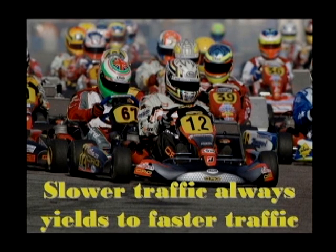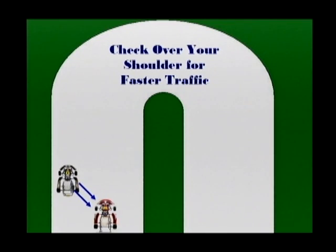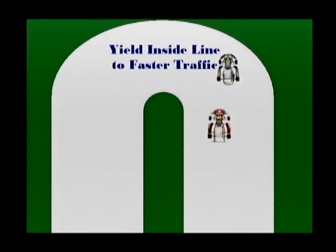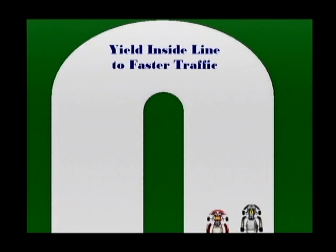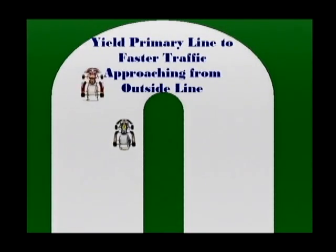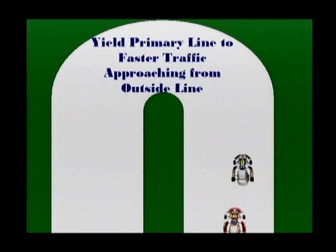If you are approaching a corner on the outside line, check over your shoulder to ensure that there is not a faster vehicle approaching on the inside line. If a faster vehicle is closing in, reduce speed and maintain an outside line through the corner. On the other hand, if you are on the inside line and a faster vehicle is approaching from the outside line, you should reduce speed to allow the faster vehicle to take over the primary line through the corner, then follow after it.